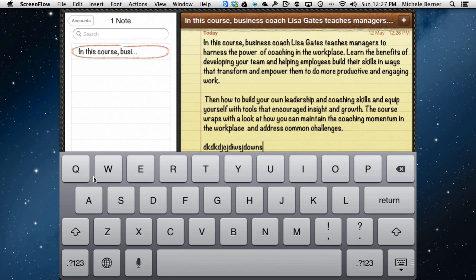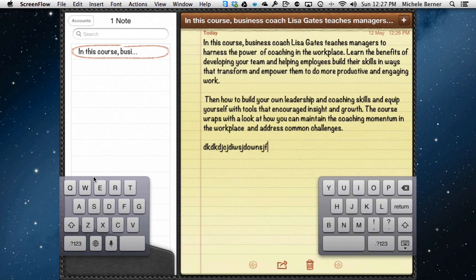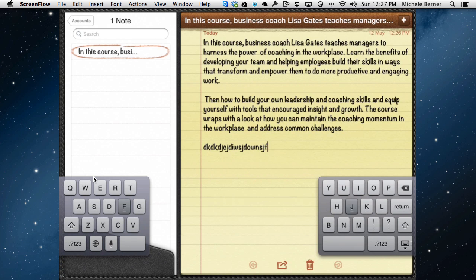So either way, whichever way you like — holding it by the F and the J keys and dragging apart — it doesn't actually undock it too much when you do it that way. And holding that key down you can dock and merge to put them both back together.